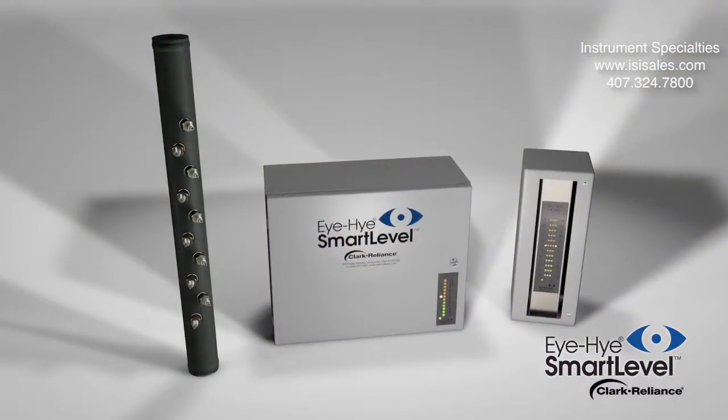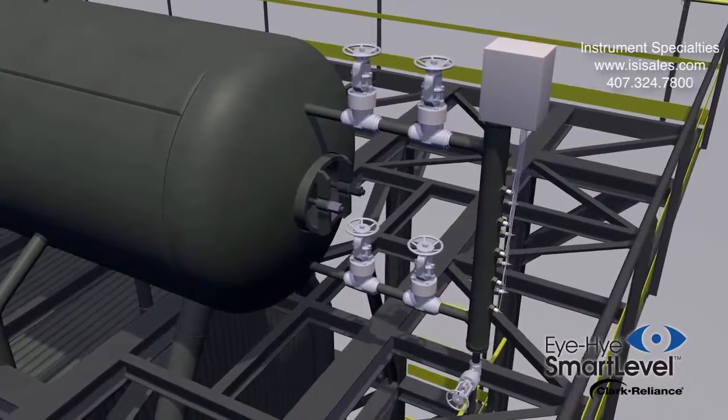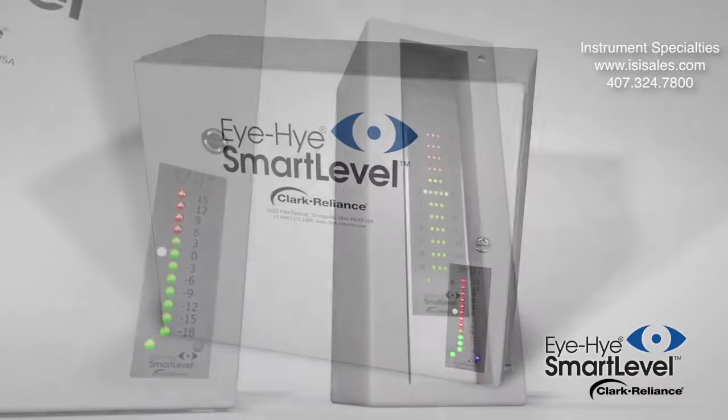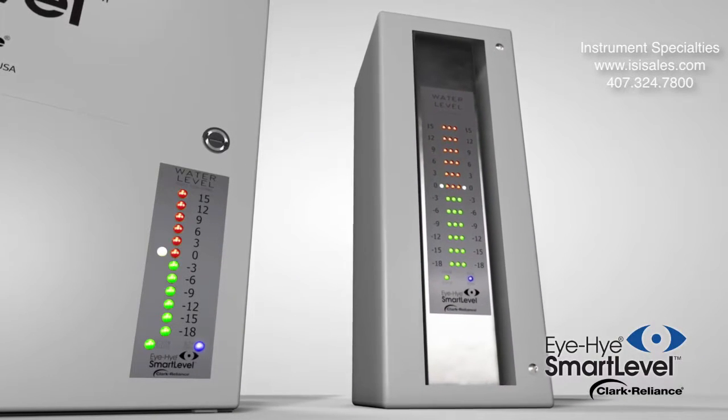The patented system consists of three components: the ElectroLev column, which is mounted to the boiler with level sensing probes; the Smart Control Unit; and the remote LED indicator for the control room and local displays.